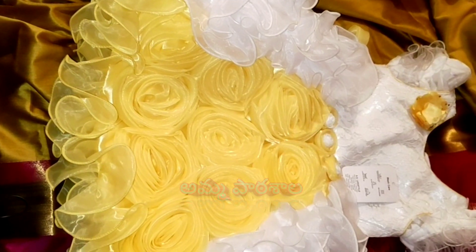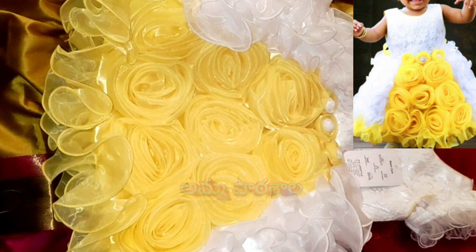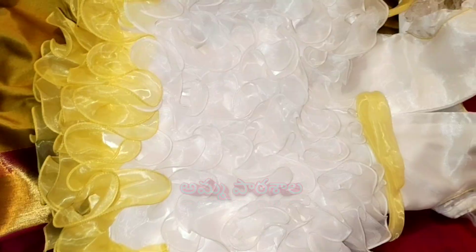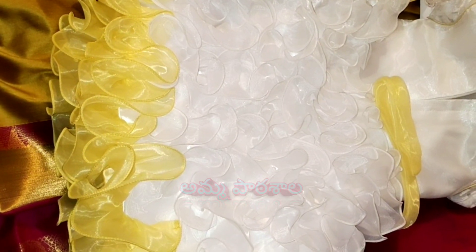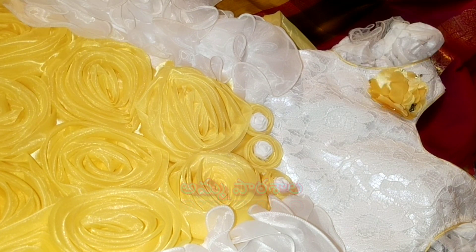This is a threading for the back. At parties time, functions time, festivals time, this frock is excellent. In the back part, this is a ruffles type design. There are many color combinations. There are sizes for babies from 3 to 4 years.